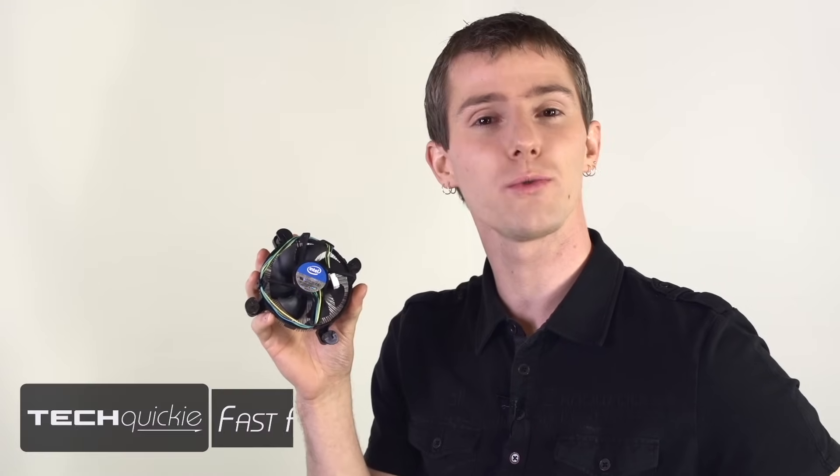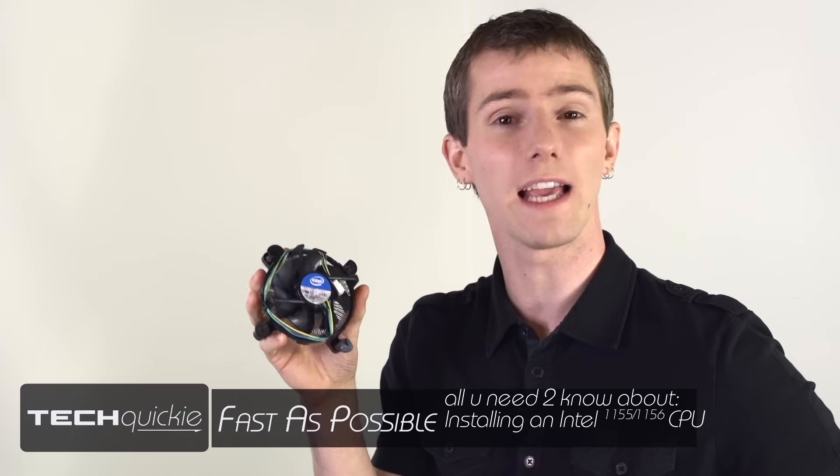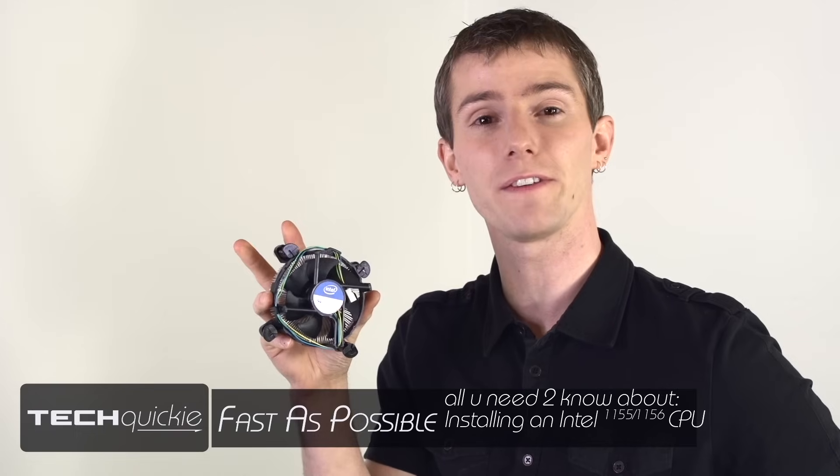Welcome to Tech Quickie. Today we're going to show you how to install your Intel CPU using LGA 1156 or 1155 as fast as possible.